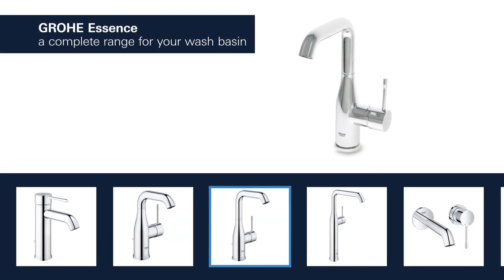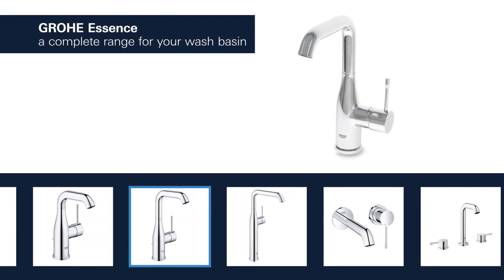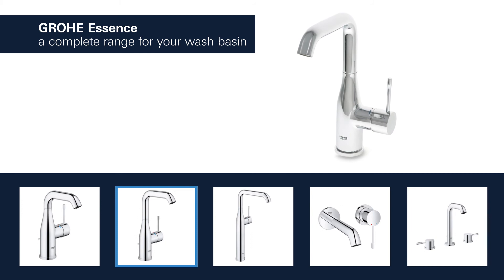Products for the washbasin are available with spouts in different lengths and heights. You can choose between a version with a smooth body or a convenient pop-up waste.